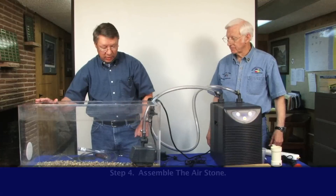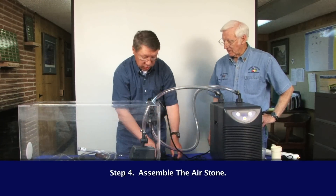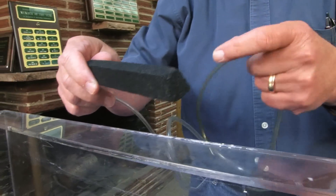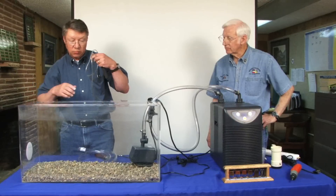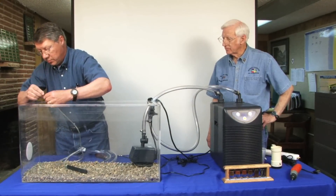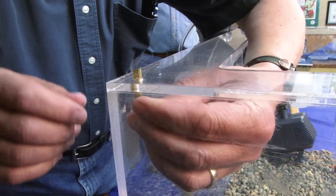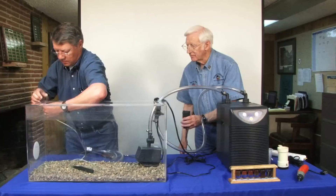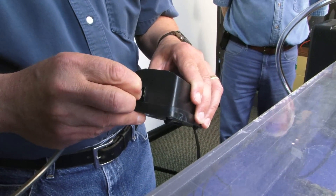We need to make sure we have plenty of oxygen coming into our tank. So we usually put an air stone in our tank. Most tanks will have a small hole at one end — we place our air stone in it, bring the hose up through, and connect it to an air pump that will be set off to the side.